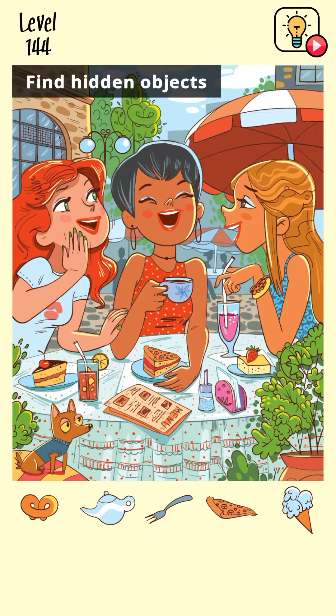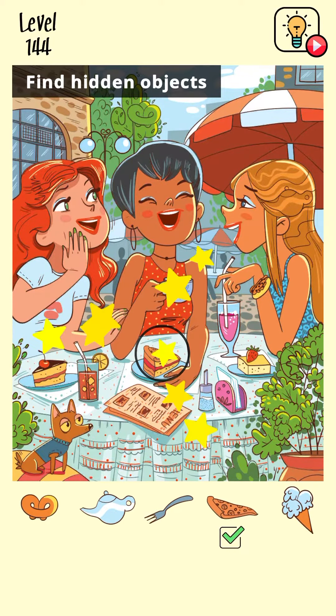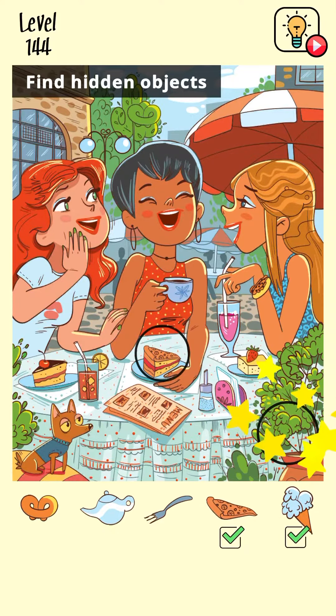To find all of the objects. I found this pizza, let's check it out for more. I found the ice cream as well. Okay, let's see where the fork is — where should you... oh, I found another item.